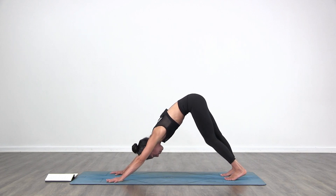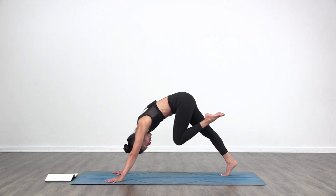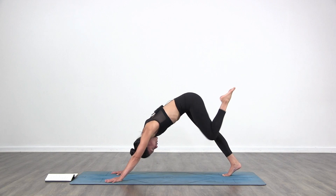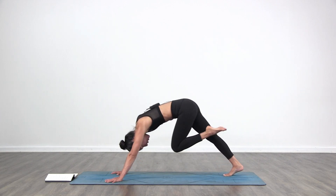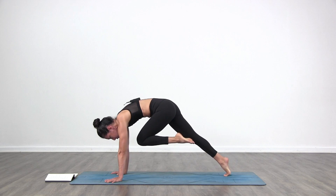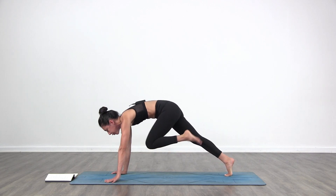Inhale. Bring your left leg back and up towards the ceiling. Exhale, left knee to nose. Inhale, bring it back up. Exhale, left knee to nose. Hold it there — round, round, round, round, round. Then look down in between your hands and step your left foot forward.